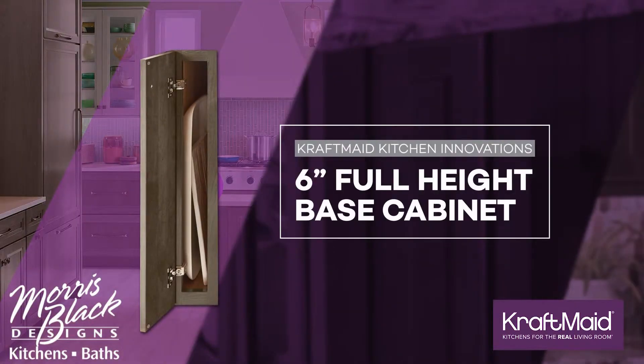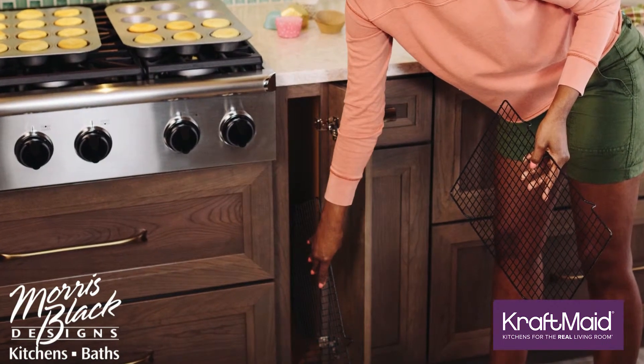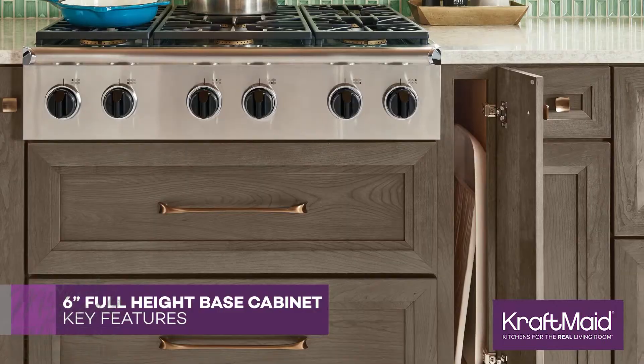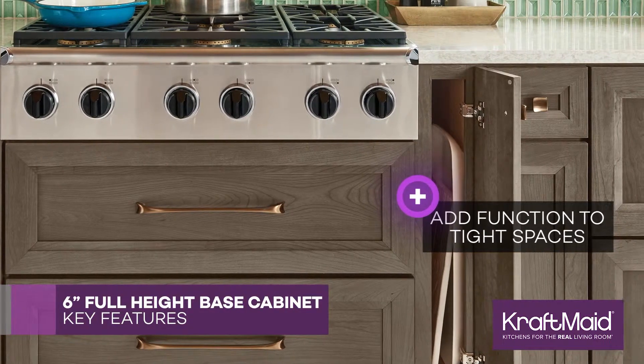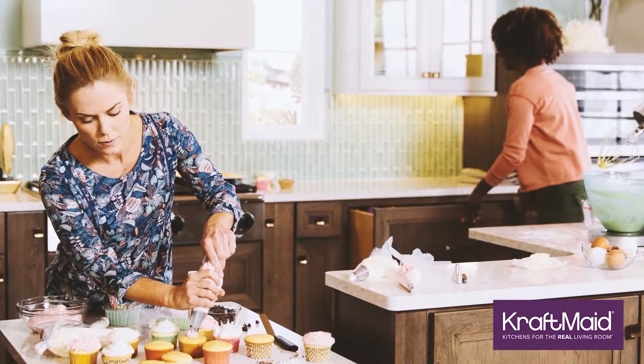A 6-inch full-height base cabinet gives designers a lot of flexibility. Sometimes that space just needs a smaller cabinet — maybe it's a smaller kitchen and they just don't have enough room. This 6-inch full-height base cabinet allows you to even tuck in a tray or two and not just have that lost space due to the awkwardness of the sizing of the kitchen.